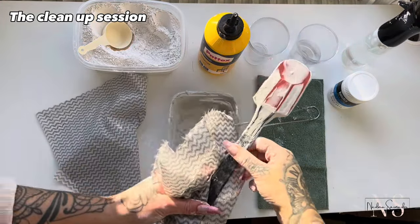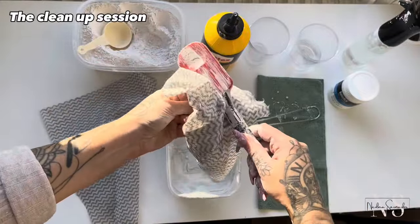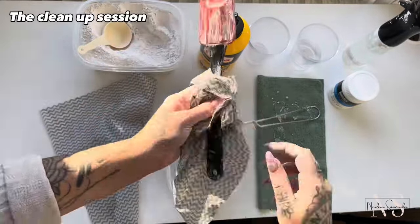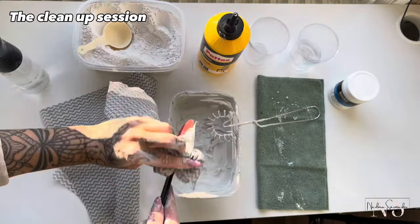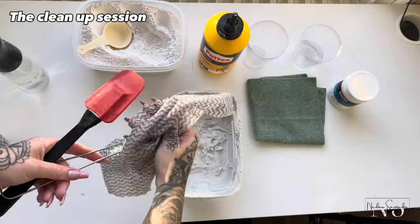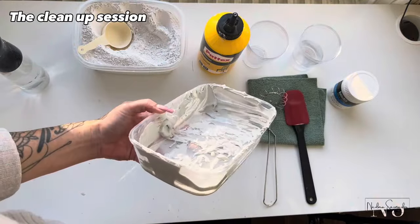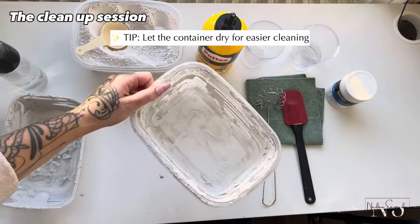And this is how I clean my tools. I wipe them off with paper or dry cleaning wipes and afterwards I toss it in the bin. Spackle, plaster, and joint compound are not as harsh as cement, but I don't recommend flushing big chunks of it into the drain. And this is the easiest way to clean the containers — I let them air dry and then scrape it off and toss it.